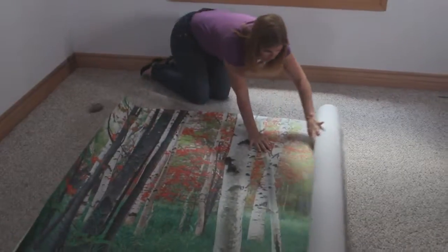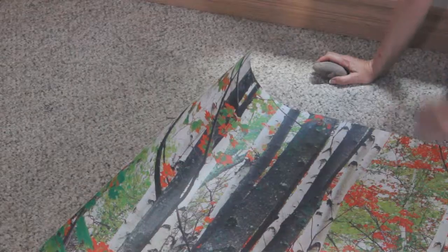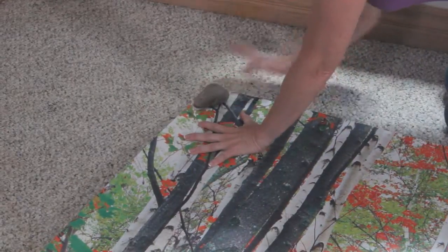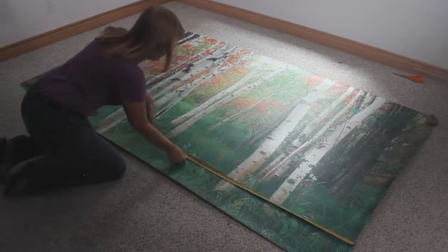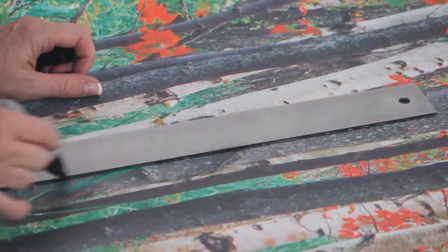Lay out your window well scene, image side up, on a flat surface. You can anchor the corners with something heavy if it helps. Selecting the area of the image that looks best for your window well, mark out your measurements. Using a straight edge, complete the lines.